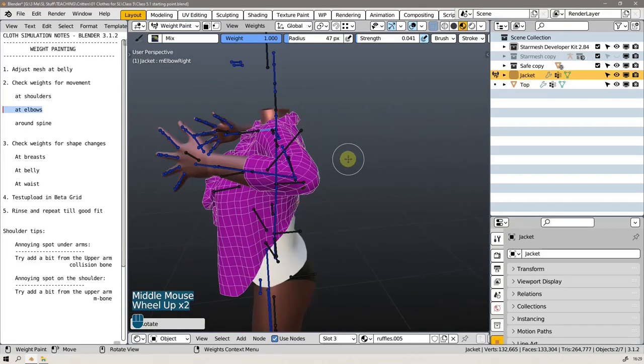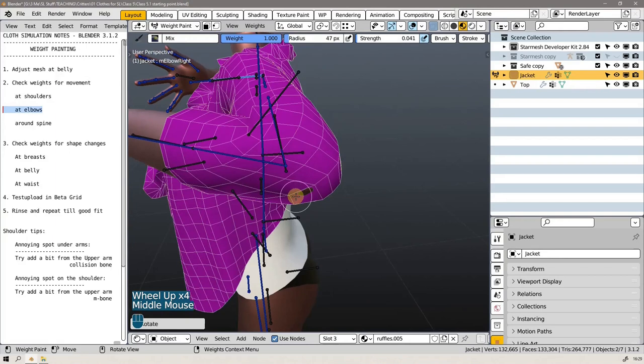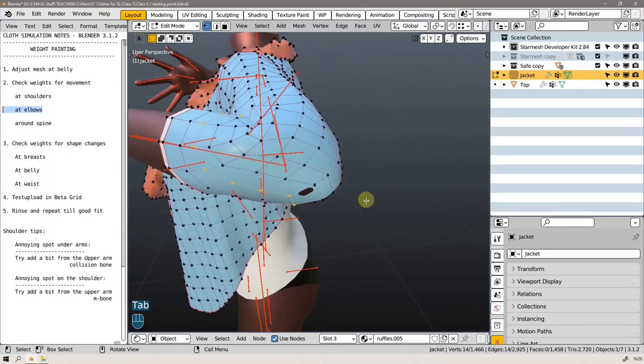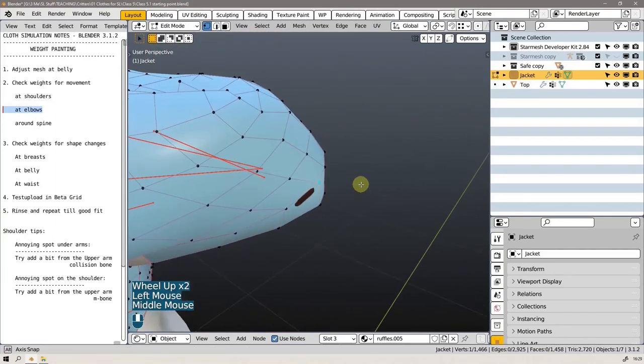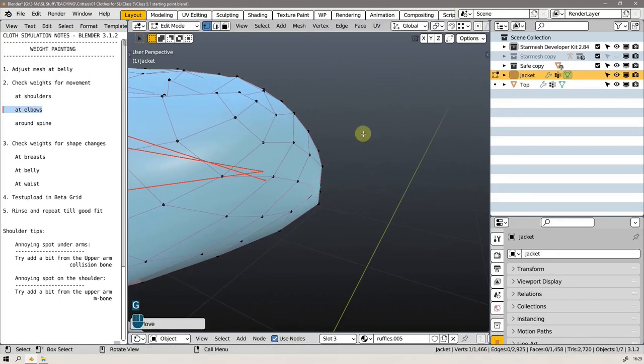We shouldn't be able to rotate in the elbow, but I'm pretty sure that's happening in Second Life animation. To fix that is to pull out some vertices here and there to try and give a bit more room. It's a good idea to have proportional editing on now — hit O.